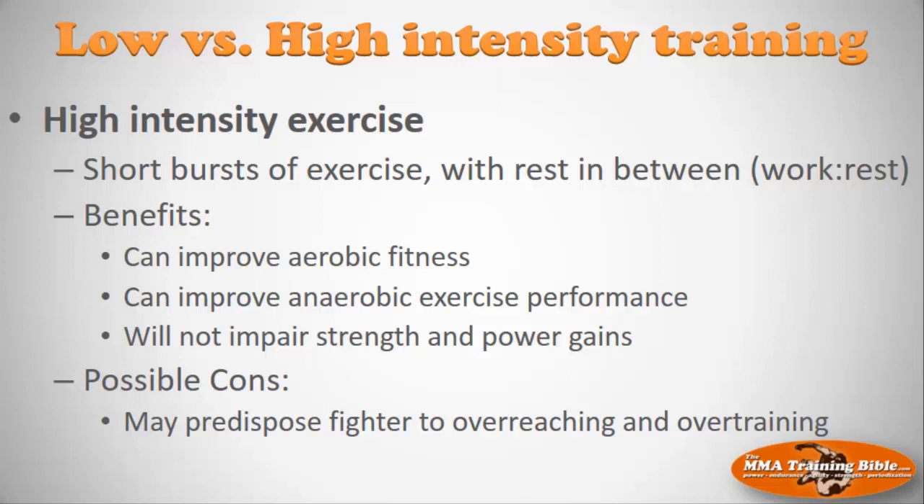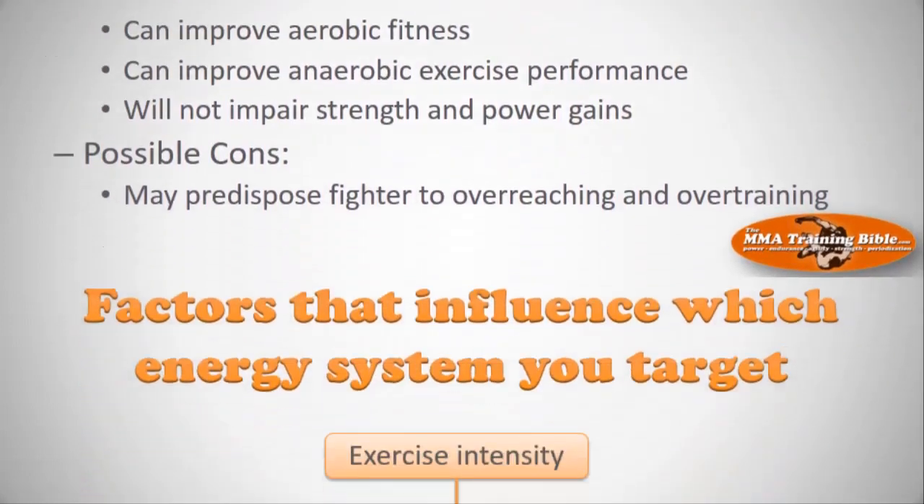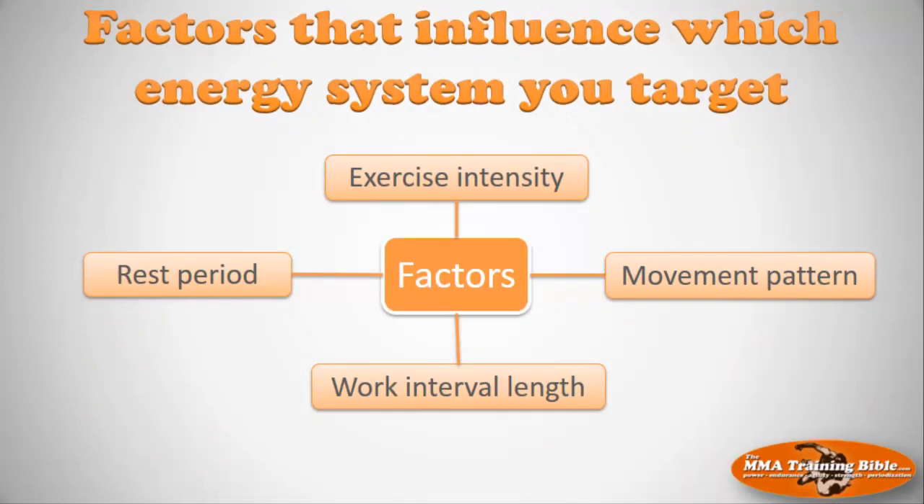It's not all sunshine and roses — there are possible cons with high-intensity interval training. By its very nature, the high intensity may predispose a fighter to overreaching and overtraining, which we'll cover in another session. If you're constantly training at very high intensity it may cause you to burn out sooner, so you have to periodize your training. The factors that influence which energy system you target are: movement pattern, exercise intensity, rest period, and work interval length.